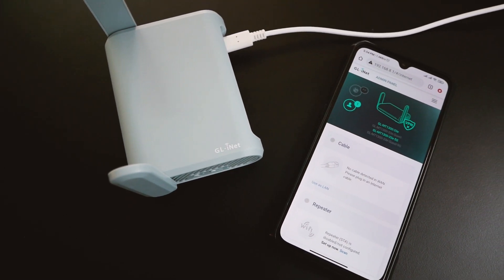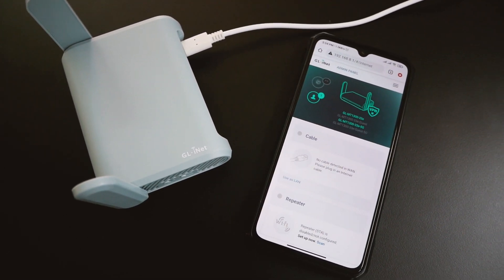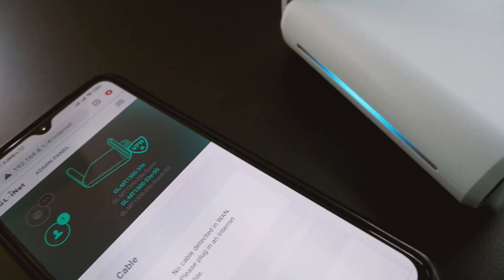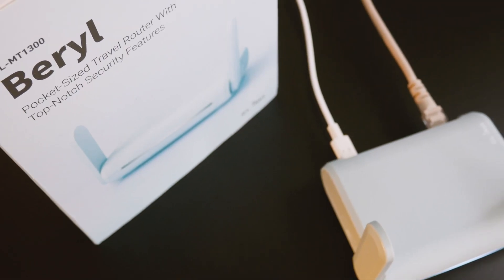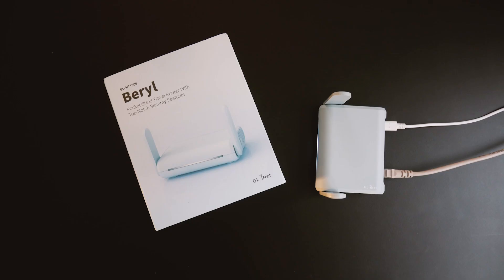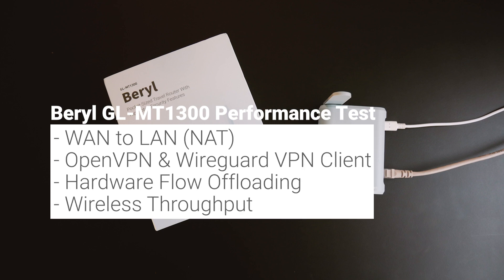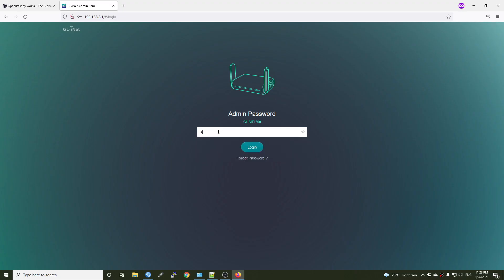Hello everyone and welcome to Vantech Corner. In this video, we are going to do some performance tests on the Barrel router, the GL-MT1300. The test consists of NAT, OpenVPN, and WireGuard VPN throughput tests. At the same time, we will try to enable hardware flow offloading and see if there is any performance improvement in terms of NAT and routing. Let's log in to the router.